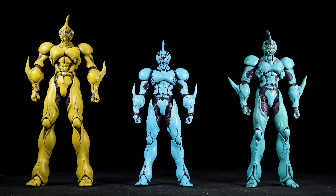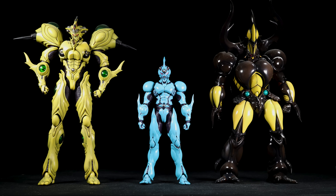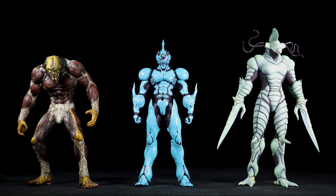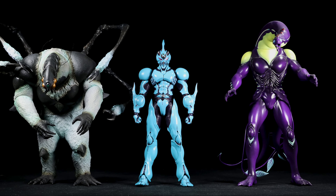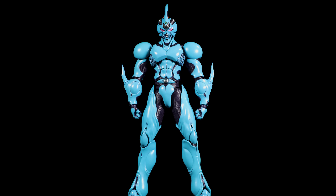Next to our original Bio Fighter Collection figures, Giver 1 looks nice, but he is definitely out of scale with them. Same goes for our Bio Fighter Wars figures. The scale checks out. Now let's see how well Giver 1 can move.